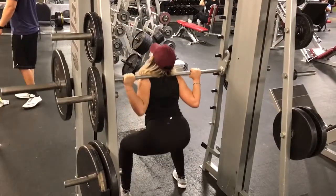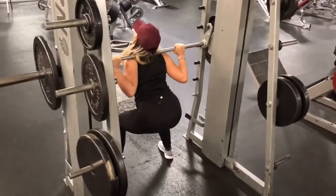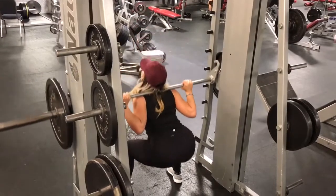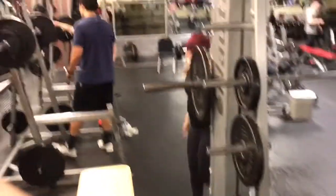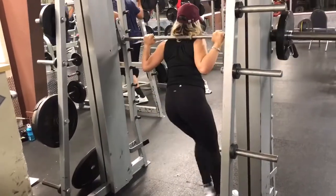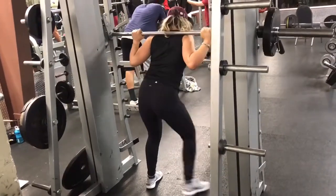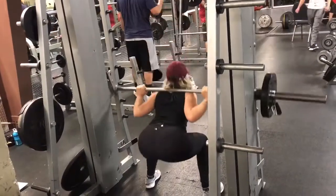Moving on to my favorite thing ever — squats! We're simply doing a deep squat with 45-pound plates on each side. It's always great to squeeze the booty as much as you can when you're coming up. There's also a different type of squat: go down in a regular squat, and when you come back up take the opposite leg and extend it to the other side. I then took away the 45 plates and put on a 35 so it can be a little more relaxed and you can still feel the burn.